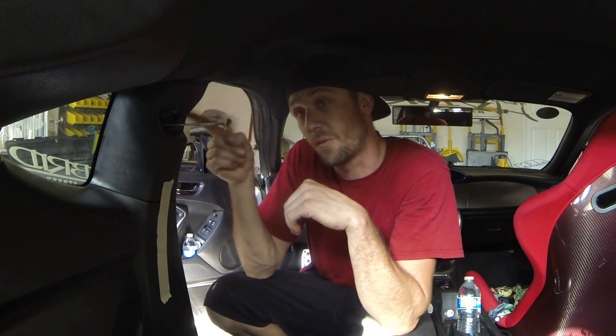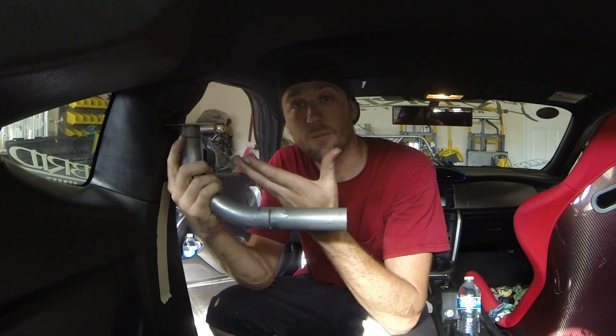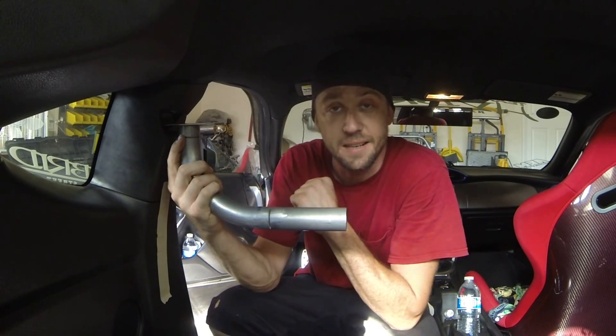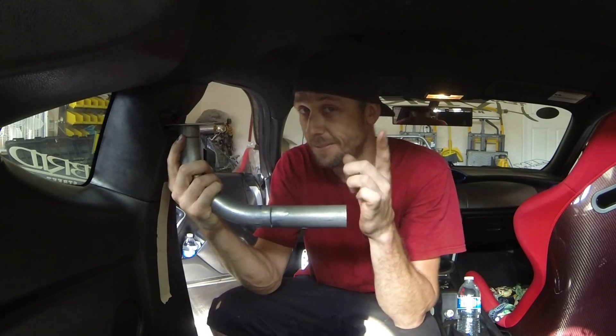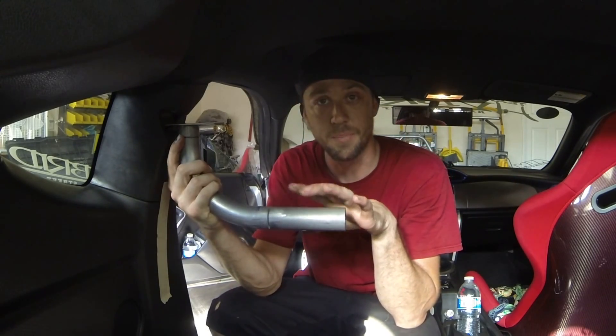But look carefully at this other side — you don't see a bolt anywhere. That's a problem, because once you have everything together, how are you going to tighten it down? You can't tighten it without the plastics on, which means the bracket has to go on before the plastics. If we welded the bar directly to it, we'd never get the B-pillar plastic back on, and we'd never be able to tighten the harness bar down either. We need a solution, and I'm going to show you that after we measure and bend the actual harness bar.